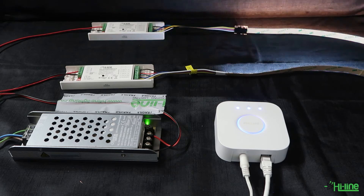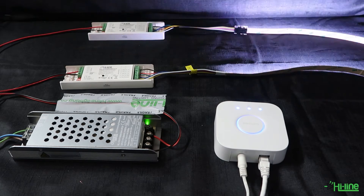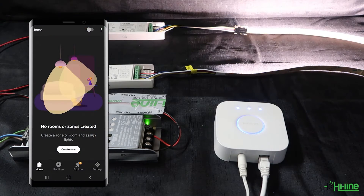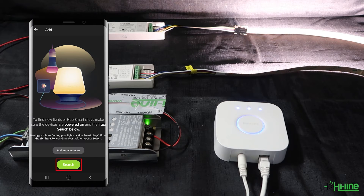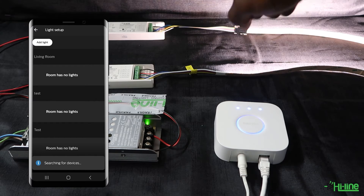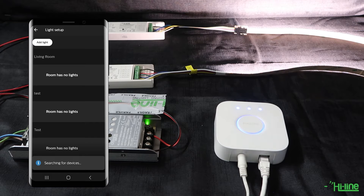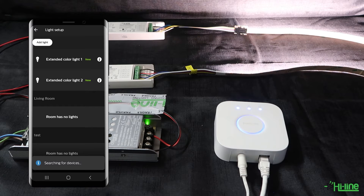Power off then power back on the LED controllers, as there is a 15-second timeout. Then grab your Philips Hue bridge application, go to Settings, then Light Setup, Add Light, then Search. The Hue bridge will begin searching for the LED controllers — give it a couple of seconds and the lights should blink. Both LED controllers are now connected, shown as Extended Color Light 1 and Extended Color Light 2.